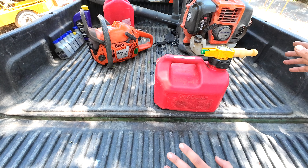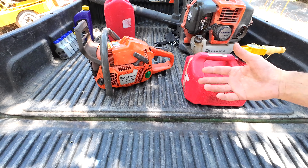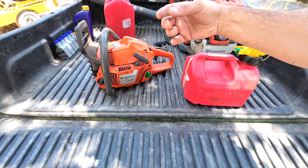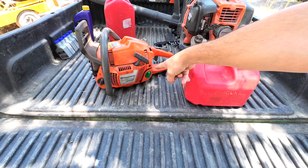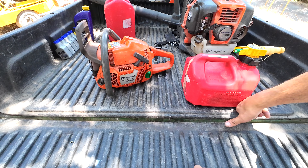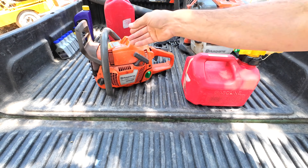Just a quick background. These two-stroke machines, like chainsaws, unlike your car, they don't have a dipstick. They don't have a separate system to oil the engine. So instead of having a separate compartment for oil, essentially what you do is mix the oil together with the fuel. You put a tiny amount of oil in your fuel tank, and as the engine works, that oil lubricates the engine and is burned together with the gasoline. That's why the EPA does not like two-stroke engines, but on the flip side, they're a lot more powerful and lightweight.